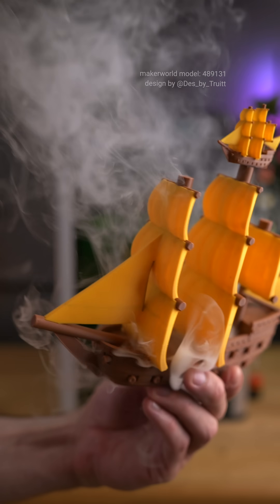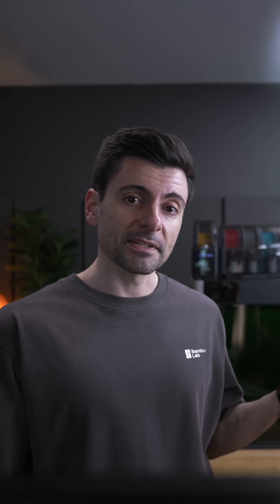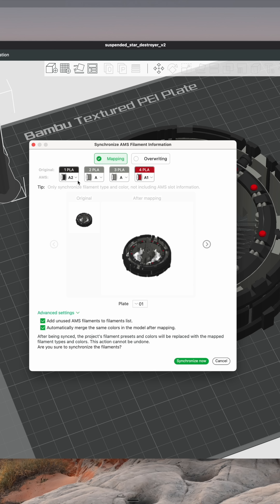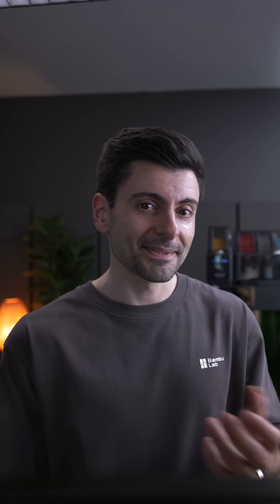We can compare the differences together, and of course I had to choose something from the best series — Star Wars. My current setup has two AMS units, each connected to one extruder. You can easily see and adjust the filament mapping in the slicer. For this model we are using three colors, which means we only have to purge between two of them.